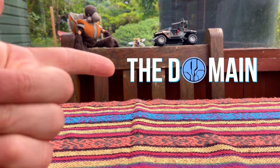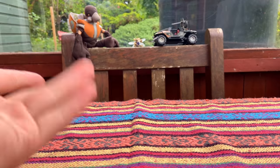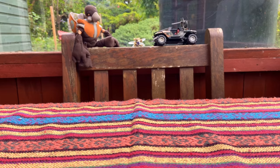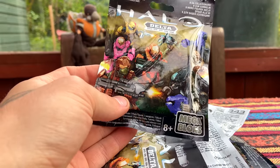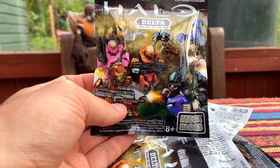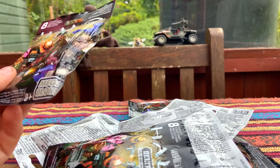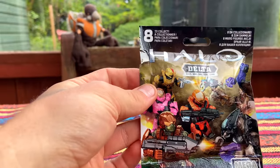Hello and welcome back to the Domain. It's a very special video today — I'm trying out a brand new setup, brand new microphone, brand new everything. We're going to be unboxing these Delta series packs. They're quite old but honestly one of my favorite series. We're going to tear open eight of these bad boys. I've added a small tear mark so I can easily get into each packet.